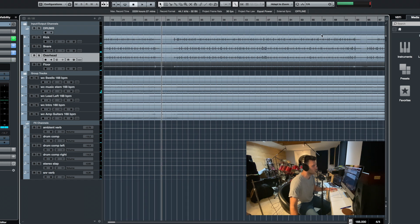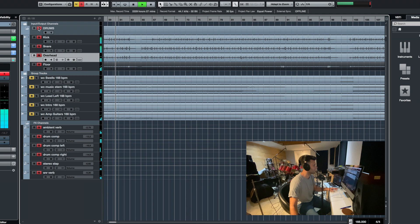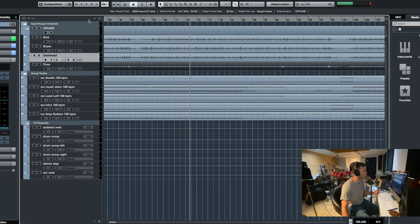Let me find a section where there's some top tom. So there's a drum sound — mixed, definitely mixed — but there it is. And I'll go into the mix now.